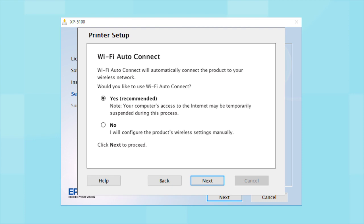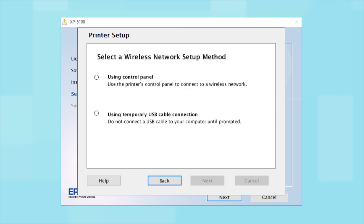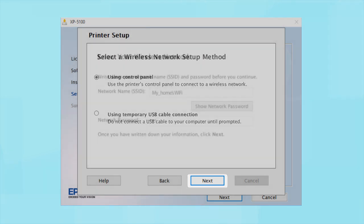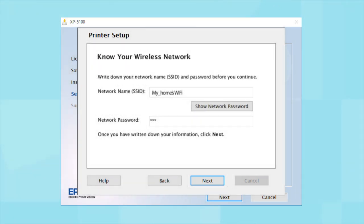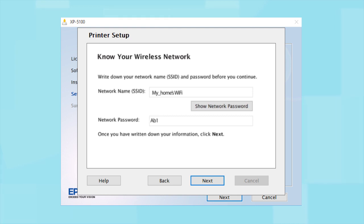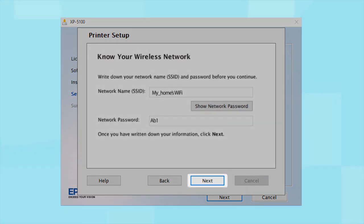If the installer is unable to detect your wireless settings, you see another screen. Select "Using Control Panel" and click Next. You will need your wireless network's name and password in order to set up your printer. This information will automatically appear on the screen if your computer is connected to a wireless network. Click "Show Network Password" to display the password, then copy down the wireless network name and password exactly as shown. When you're done, click Next.